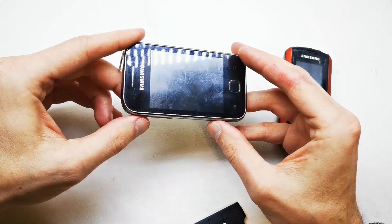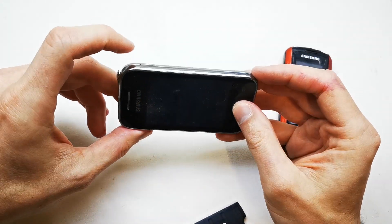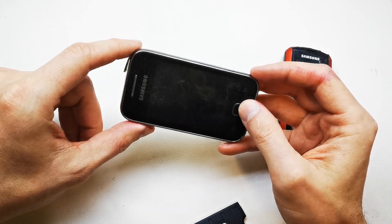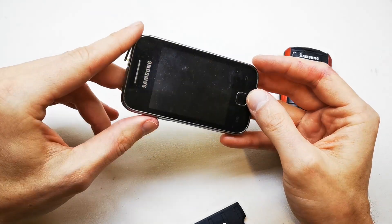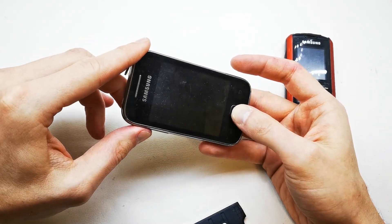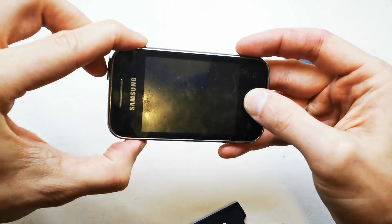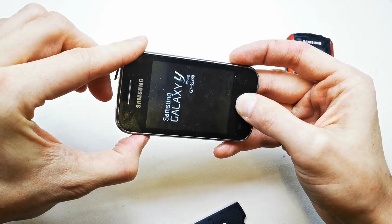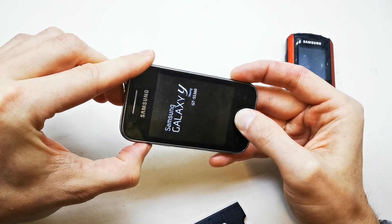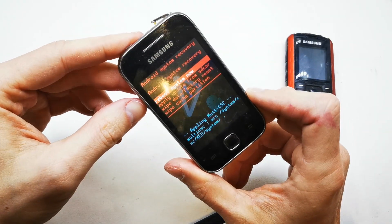Now press volume up, home button, and power button together — these three buttons — after you see the Samsung logo. Release the power button while still holding volume up and home button. Let's get started. Keep holding... I accidentally released volume, so I need to repeat — I missed it.